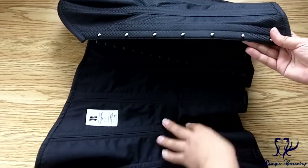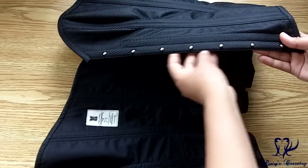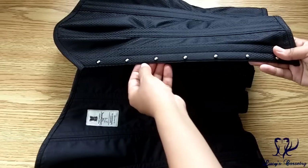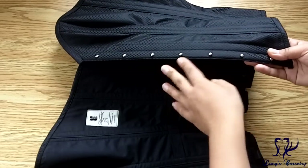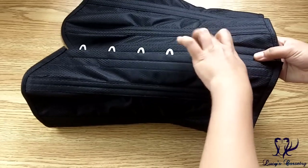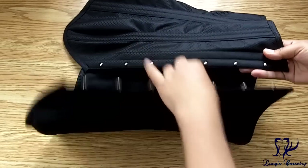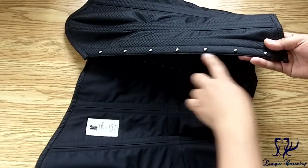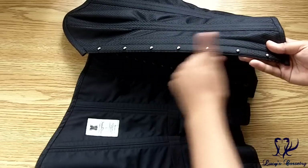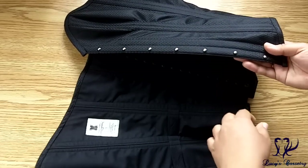Like with the other Dark Garden corsets, there's no modesty placket on the knob side of the busk. However, this side of the busk is recessed a little bit with a tiny top stitch that seems to cover the gap between the busk when you do it up. You do have to be careful not to catch your shirt in between there, but once it's secure you should not see any gaping.